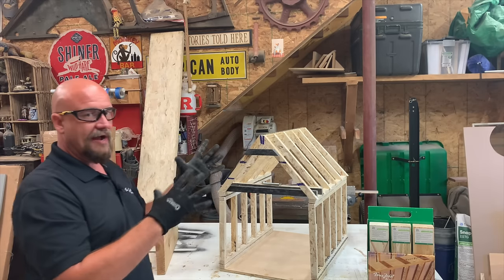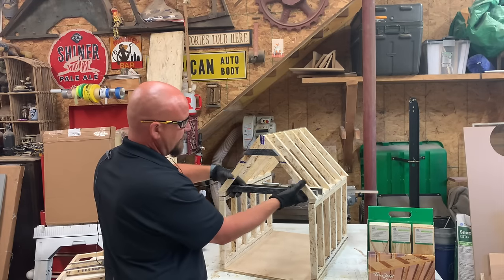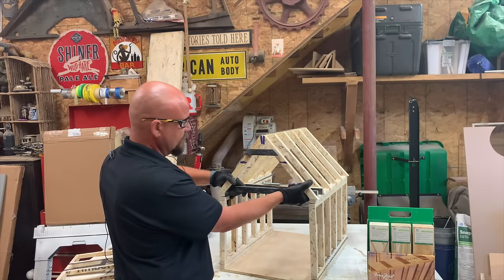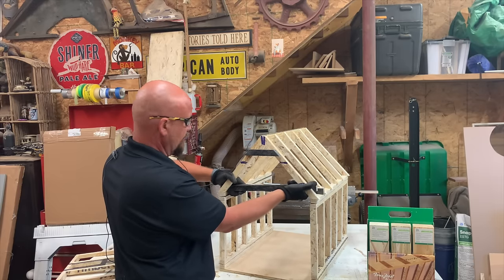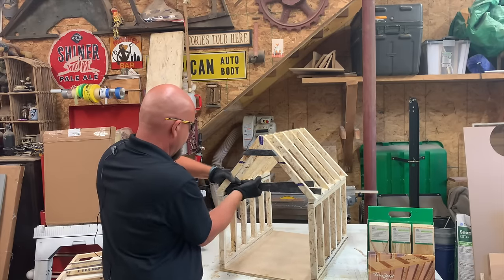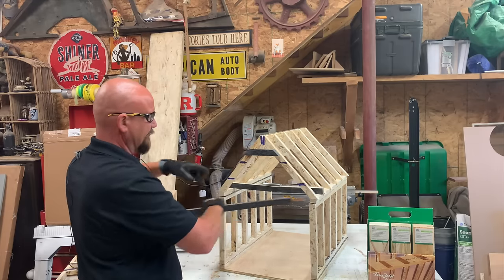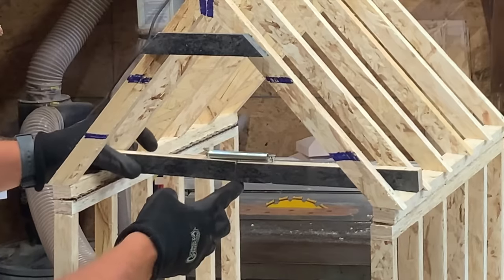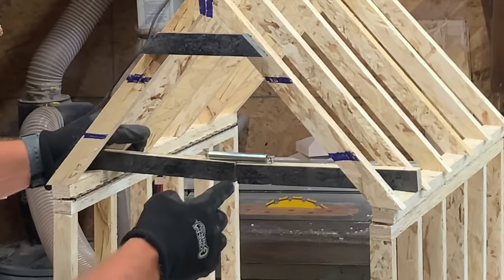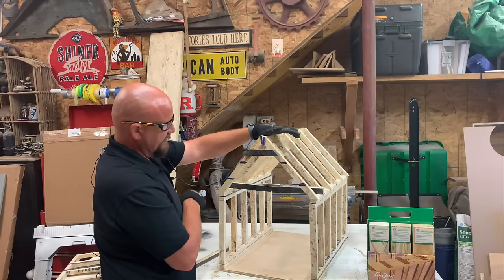The collar tie helps keep the roof connected at its peak so it can't pull apart. To show how this structure actually works, I've used hinges in this model. As I pull out the bottom rafter tie, you can see we're starting to pull apart with the tension. And as I push on it, you can see tension is created.